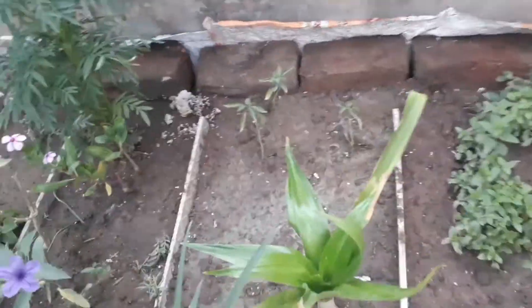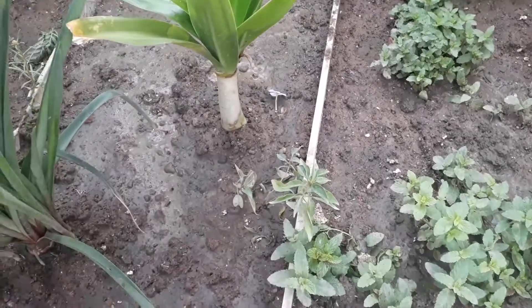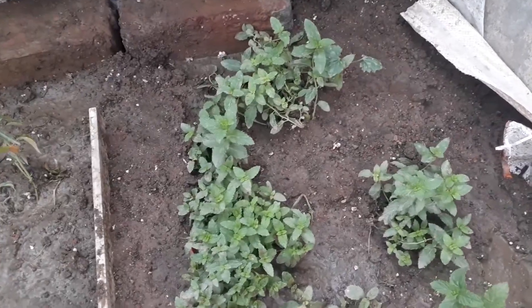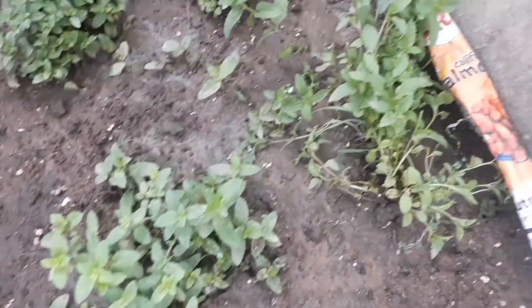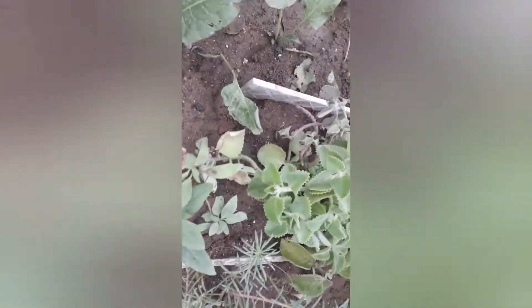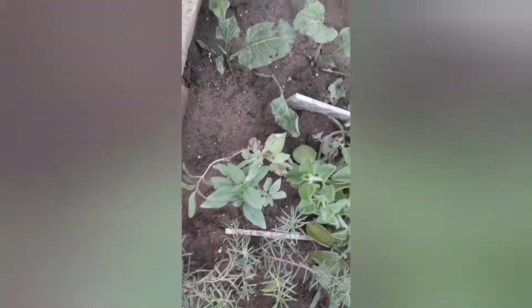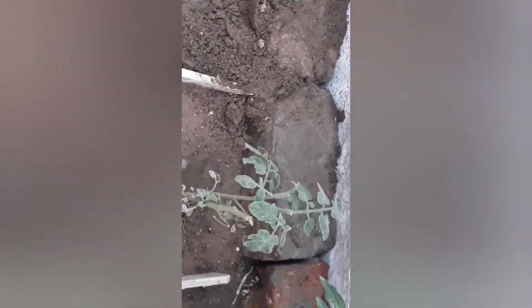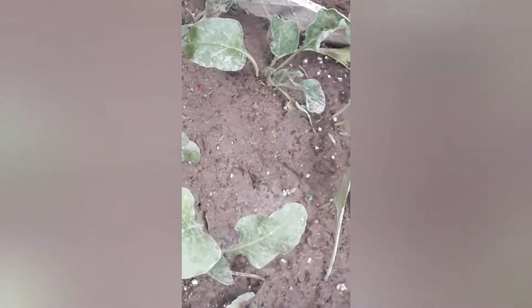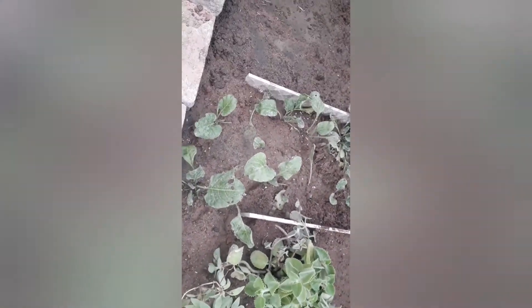This is white jasmine, and guys this is a spider plant which is still a teenager. This is mint — pudina you can say — and there is a little fruit on it too, which is nice. Then guys, this is ajwain — it brings aroma to the food if you ask your mom. Here is tomato too — I'll zoom in — this is a tomato plant. And here are other plants: I think this is palak, but it's not of this season.